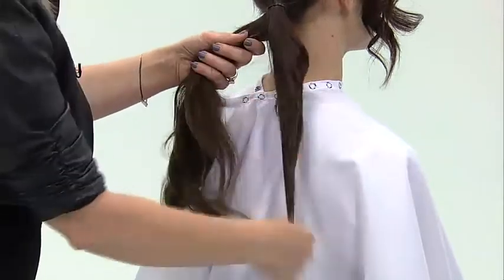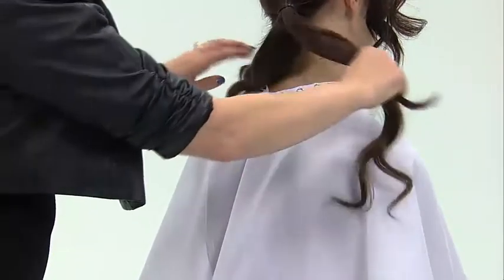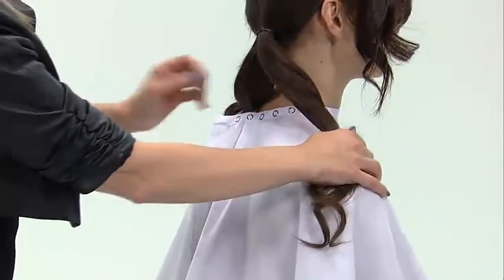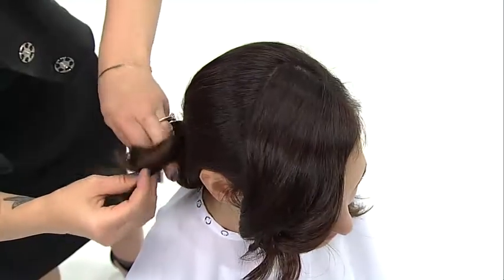Secure an asymmetrical ponytail at the nape behind the ear opposite your parting. Subdivide your ponytail into two or three sections based on the density of your client's hair. Secure a loose slipknot at the base of the ponytail using hairpins.